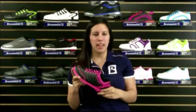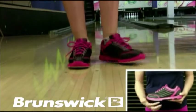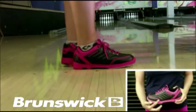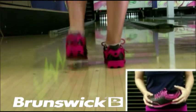What's going on everyone? I'm Natalie and this is the Women's Diamond Black Hot Pink from Brunswick. The Diamond comes with a soft man-made upper to ensure coolness and durability. This black and hot pink gem has contrast stitching on the side and around the toe and includes hot pink laces.